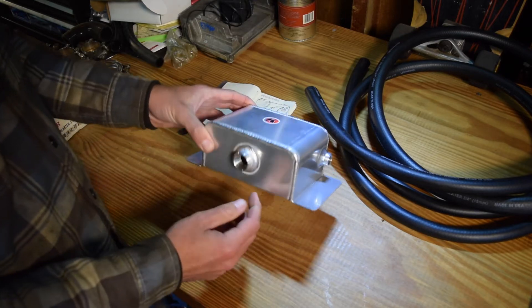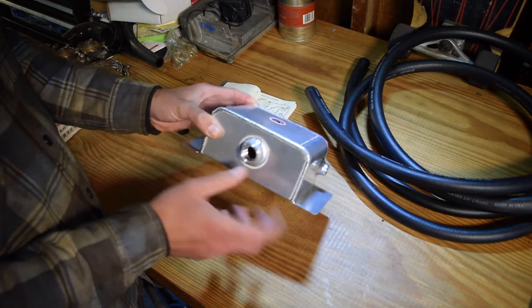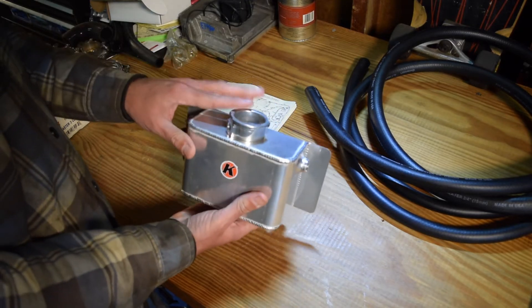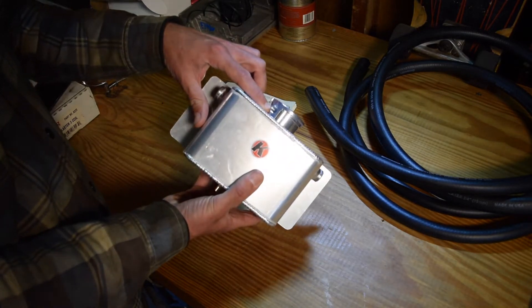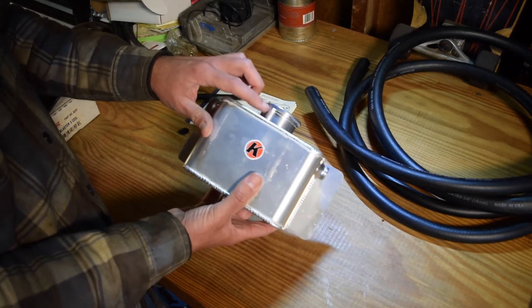Cool things about this: we've got a half-inch NPT port on the bottom — this is a female port — and two quarter-inch NPT ports on either side. The top is a standard radiator cap, and then we have what I believe is a one-eighth NPT port on the top, and this is for the overflow.